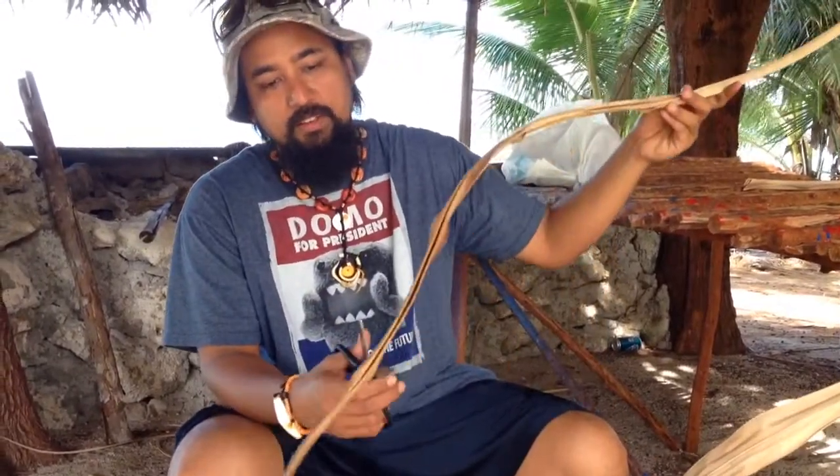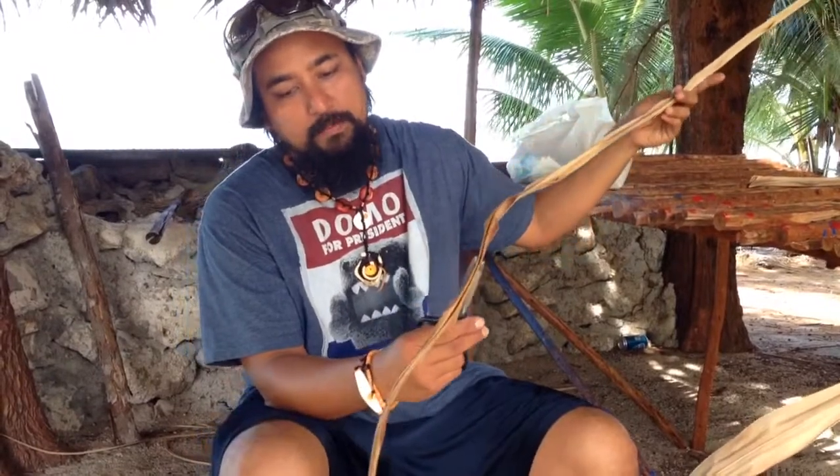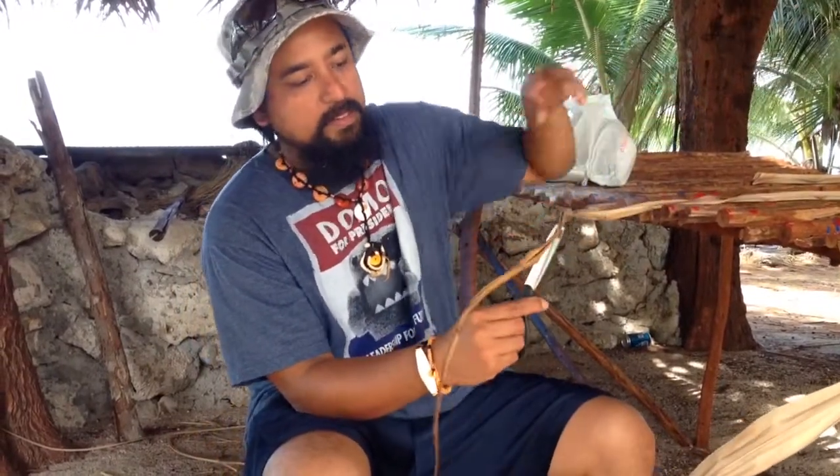What you do is you cut off the base end, which I already did earlier, and then you cut off the tip — about a foot off the tip — because it tapers so sharply that it's not really usable.